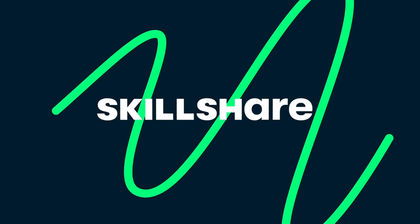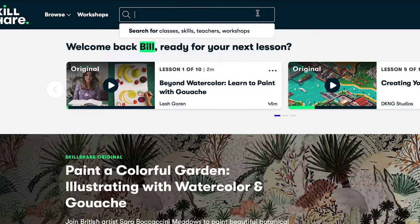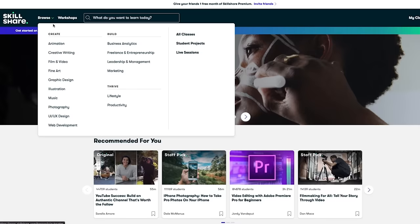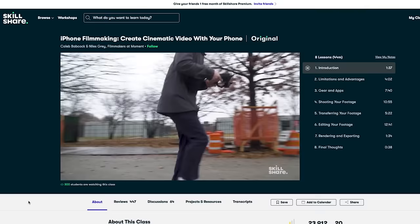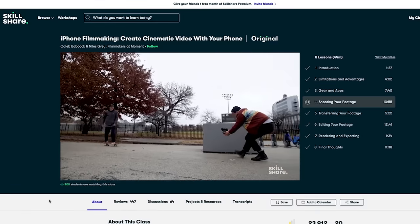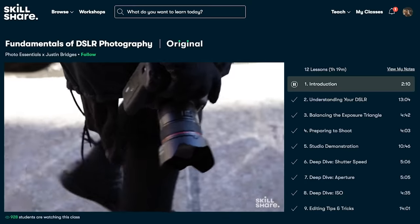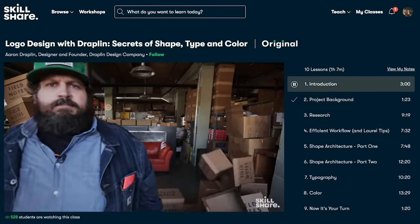I want to thank Skillshare for sponsoring today's video. Skillshare is an online learning community with thousands of classes for people to explore new skills, deepen existing passions, and get lost in creativity. They have classes on a variety of topics ranging from photo and video, to art and design, and even business and finance. One class that I really like is iPhone Filmmaking by Caleb and Niles — most skateboarders film iPhone edits for Instagram, and this class has a ton of useful tips and techniques to improve your iPhone videos. The first 1000 people to click the link in the description will get a one month free trial of Skillshare.